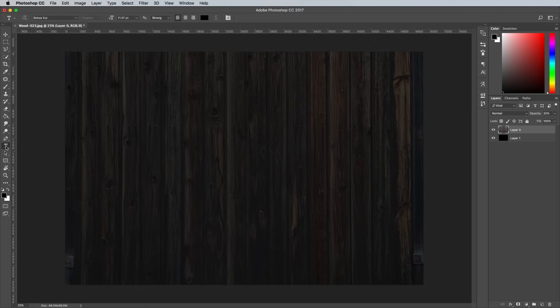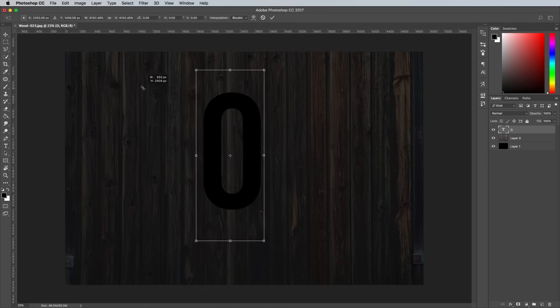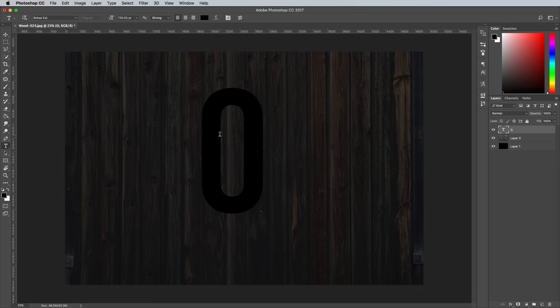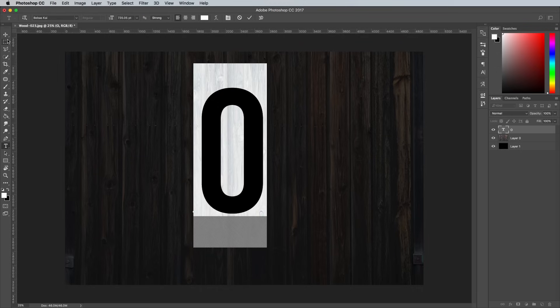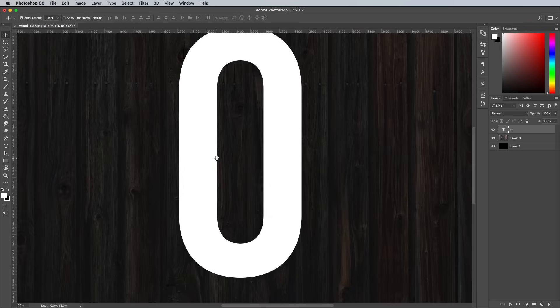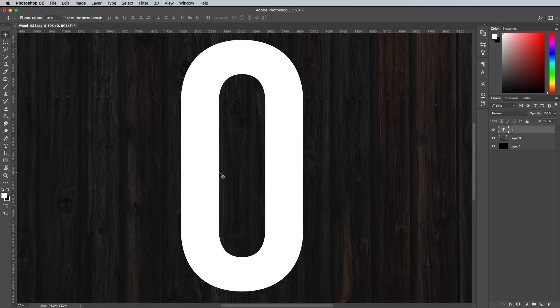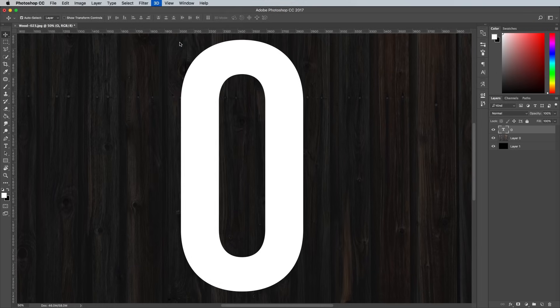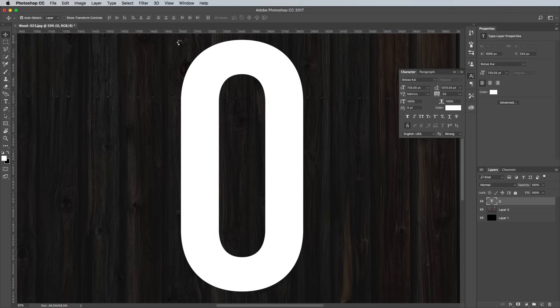Switch to the Type tool and set out the first letter of your chosen word. I'm using the free font Bebas Chi, but you could also experiment with slab serifs and even script fonts for some cool results. Change the fill colour to white and then scale up the letter so it fills the canvas area, leaving enough space for the other letters in your chosen word. Go to the 3D menu and choose New 3D Extrusion from Selected Layer to convert this text into a 3D object.